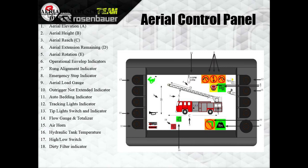Number 13 is your tip lights. Number 14 is the flow gauge and PSI — it tells you what you're flowing in gallons per minute and what the PSI is. Number 15 is your air horn button. Number 16 is the hydraulic tank temperature. Number 17 is the high-low switch — rabbits fast, turtles slow. Number 18 is the dirty filter indicator — anytime you see that light, take it down to the shop, as one or more of the filters need to be changed.